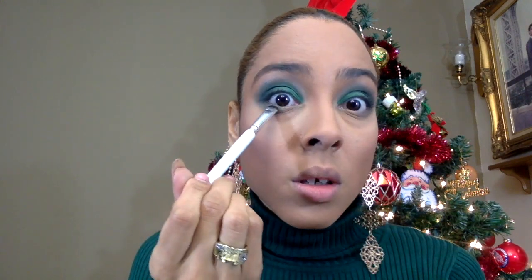For the bottom of my lid, I'm going to do exactly what I did on top. Going in with one of the greens from the e.l.f. Little Black Book set — the very lightest green first — and packing that under, then gradually going in with the other greens, and eventually the black only in the outer corner.